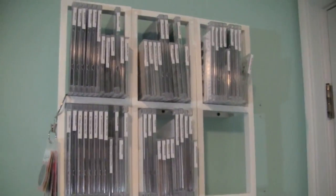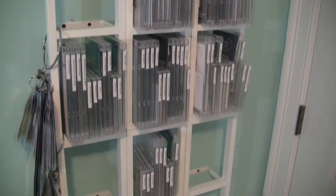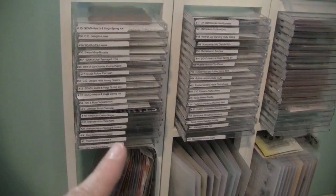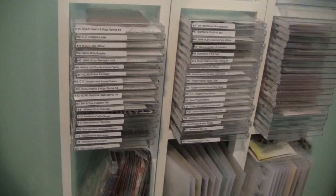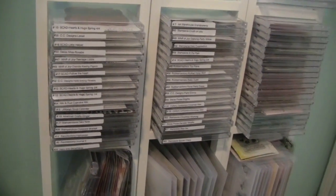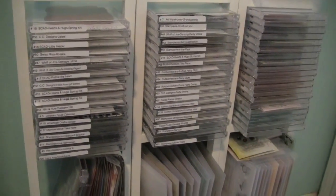Everything in the top sections is now done in alphabetical order by title of the stamp set. Down here at the bottom of my rails, I have a section with all stamps that I would Copic color with, like Susan Weckesser Custom Arts and Designs, CC Designs, and a couple of other stamp sets I've had for a while that I didn't want to get rid of.